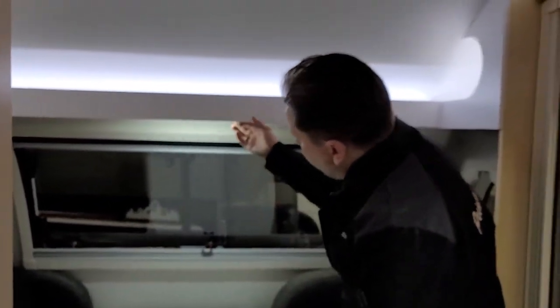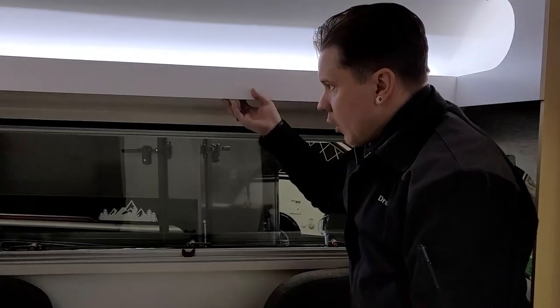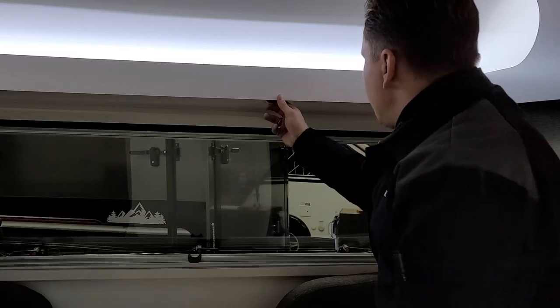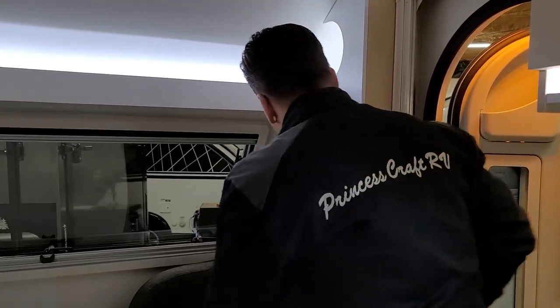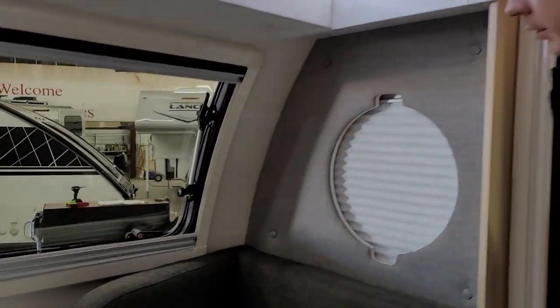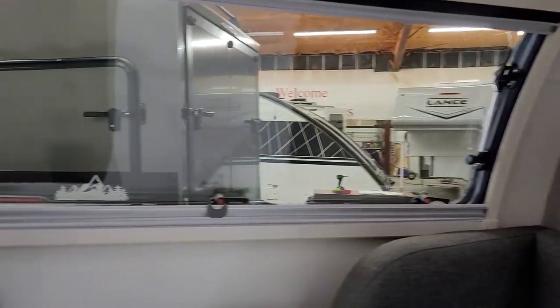Above, we have your overhead light with a couple of brightness levels. We also have backlighting on the shelf up front, controlled over here. We have pull-up shades on both of those windows to give you a bit of privacy when utilizing the unit.